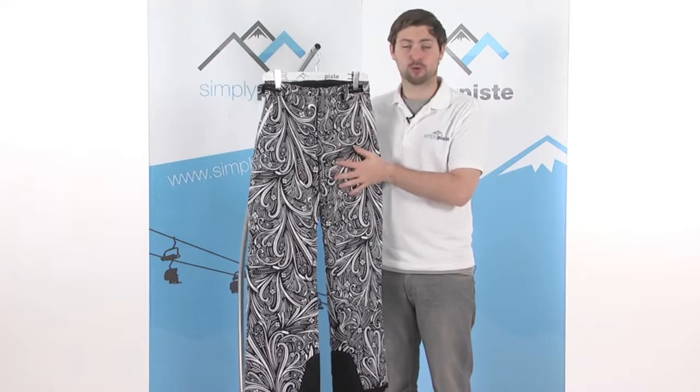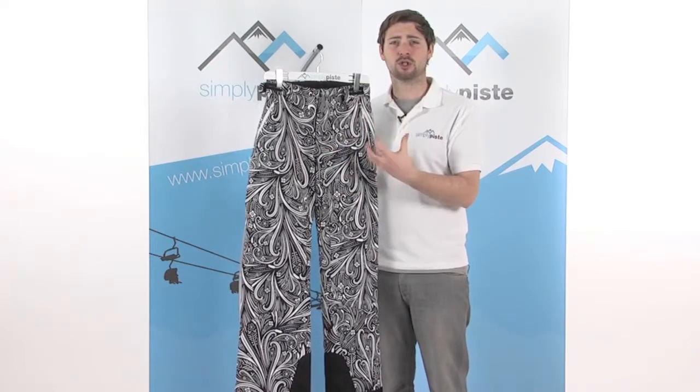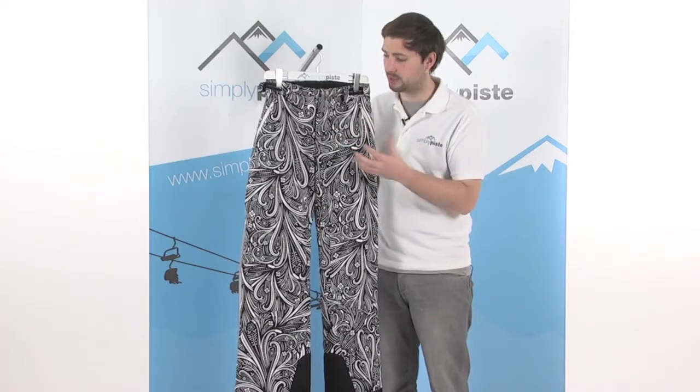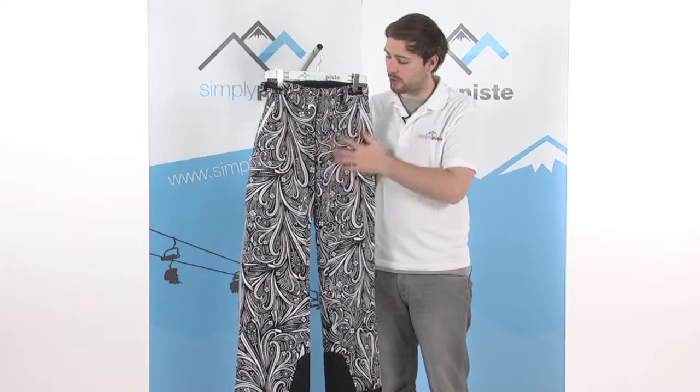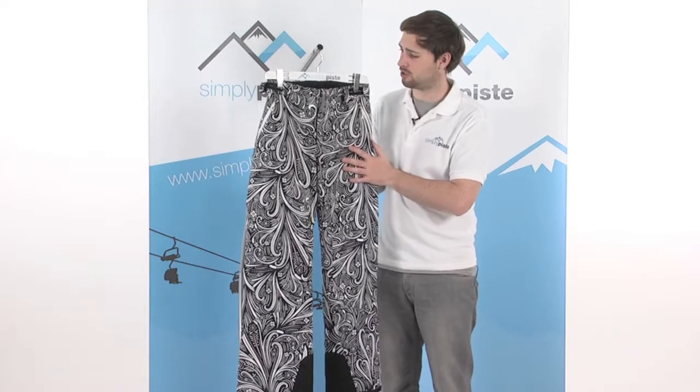We'll start with the fabric. It's a waterproof and breathable fabric. The breathability helps wick away any moisture you might build up when you get slightly too warm. It then dissipates through the fabric and evaporates, keeping you nice and comfortable. We've also got the waterproofness of the fabric — it stops rain or snow from getting in and keeps you nice and dry.